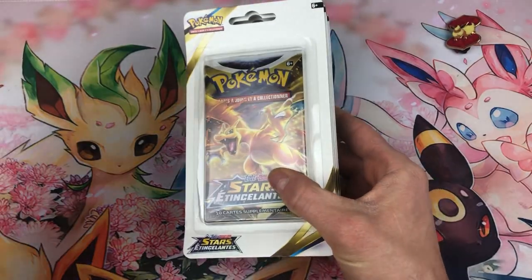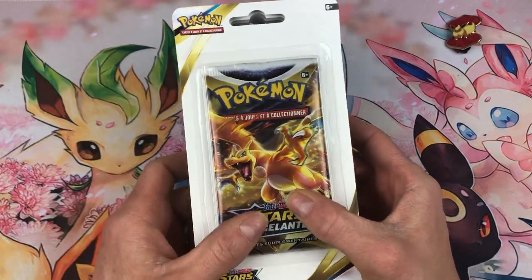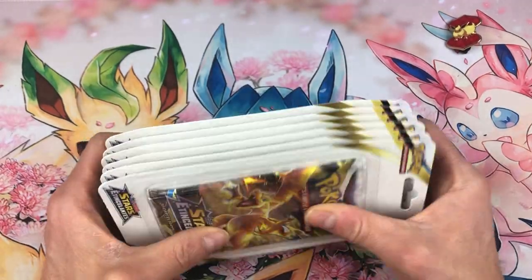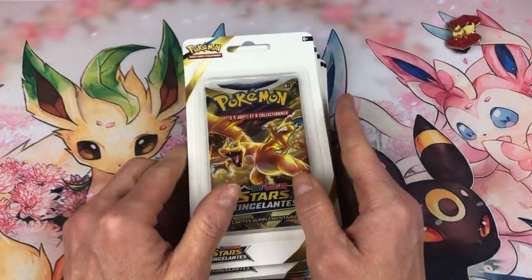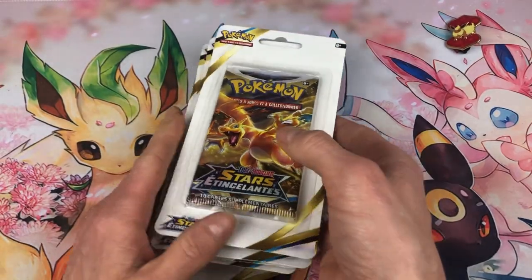Surtout que j'ai commandé — enfin, je devrais recevoir — des tripacks. Je crois que c'était 17 euros, quelque chose comme ça. Donc c'était assez cher quand même, surtout que je pense qu'on peut les trouver pour moins de 15 euros. Je ne sais plus combien c'était affiché dans la boutique où je suis allé.